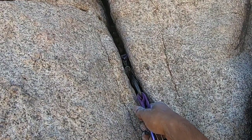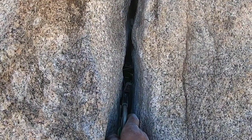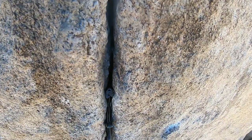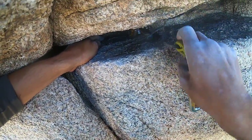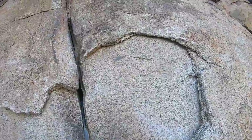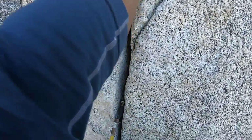Bomber 0.5. Another bomber 0.3. Bomber 0.75. Bomber 0.5 again. Another bomber 0.4 — this one's extra nice because it's sitting in a little constriction, which makes it more secure and less prone to walking. A nice horizontal number one — totally whip on that. Another horizontal placement, a number two — I wish I didn't over-cam it so much, but it came out pretty easily. Bomber 0.4. This nut right here is perfect — that is a perfect nut placement in my opinion.